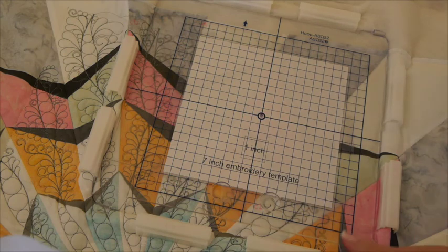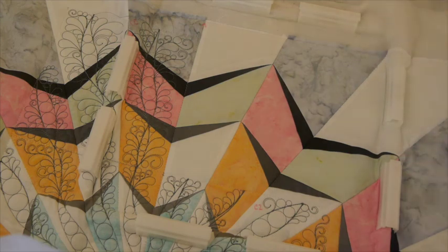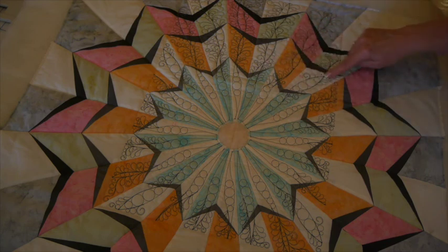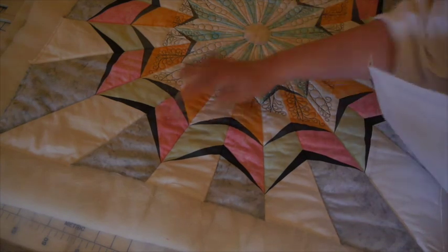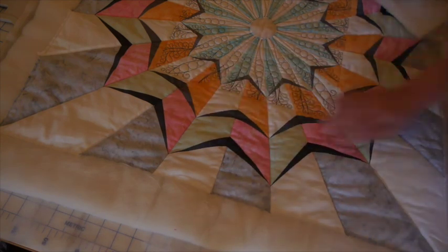I have C6 hooped up and ready to stitch. I've aligned the side of my template with the seam and the bottom with the stitching line from C2, so we'll take it to the machine and get it stitched. C6 is done — because I aligned my seam and the top of my embroidery basting stitch with C2, my embroidery designs matched up perfectly. Next is C7, going right here down the line, and then C8 — I'll hoop those up and get them embroidered as well.